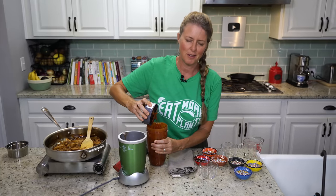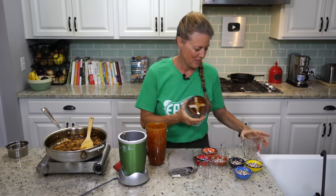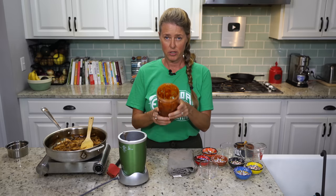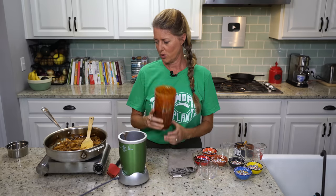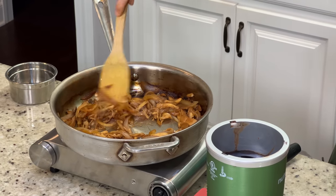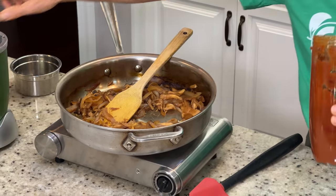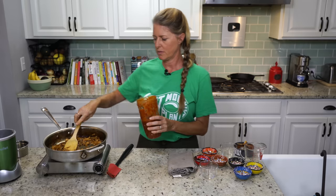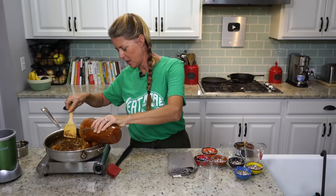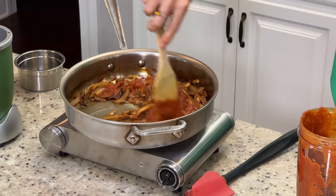There we go — oh wow, this smells so good. The next step is completely up to you how much of the barbecue sauce you use. There's probably two cups worth of the onion and mushroom mixture, so I'm going to use about a cup of this barbecue sauce. I'm going to pour it in there, turn my burner back on to medium-high, and we are going to cook this barbecue sauce into it.